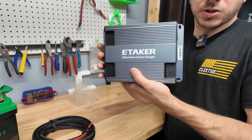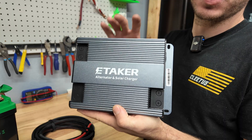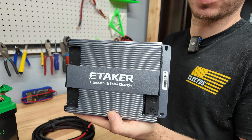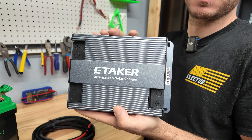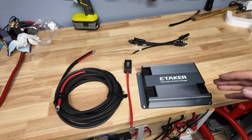This is primarily going to be used for people who have camper vans, camper truck setups, RVs and things like that where you also want to have a solar power system, and it's going to take the job of your charge controller. Obviously if you need more solar input you can add more charge controllers, but the main function is to charge all your batteries, charge your solar power stations, and be able to run off your vehicle's alternator while you're driving.